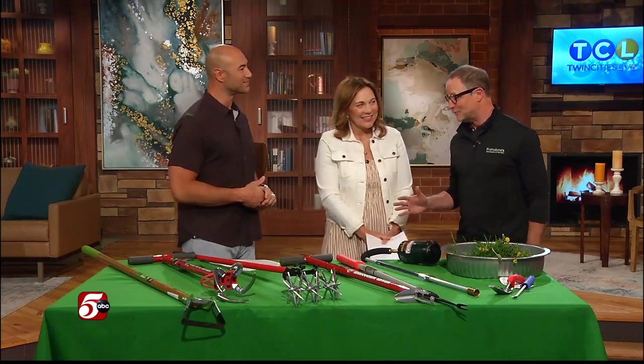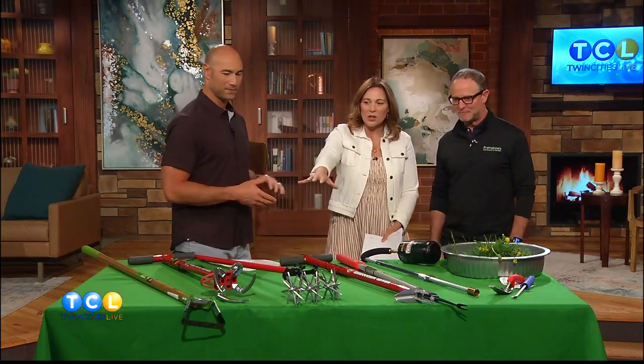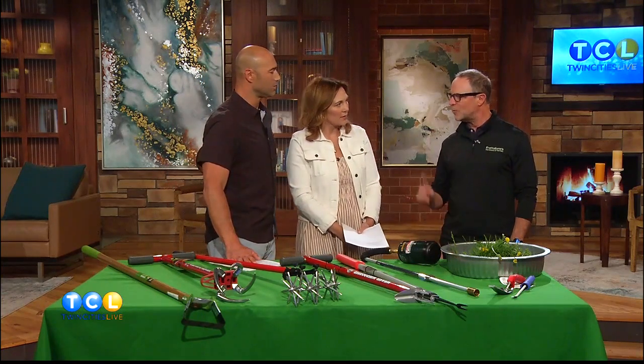Hi Mikey Frats. It is the summer of weeds — we just gotta get ready. This is all chemical free. You're just getting down and dirty with it, a little elbow grease.